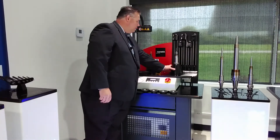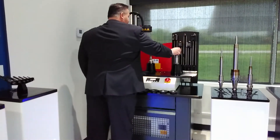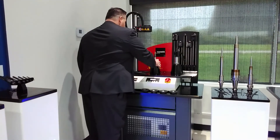We slide our chuck support over to the cooling area, and once there, I take my appropriate cooling body and put it down over the holder. While this tool is cooling — in 30 to 40 seconds — I have plenty of time to grab my next tool.